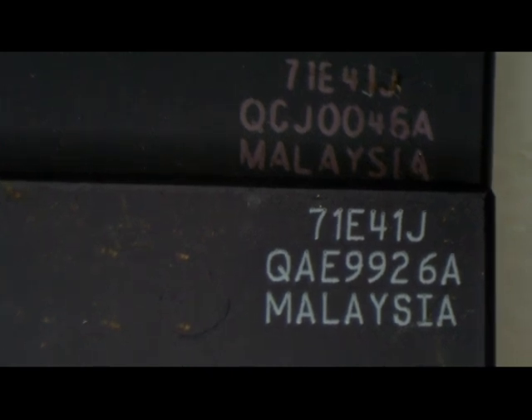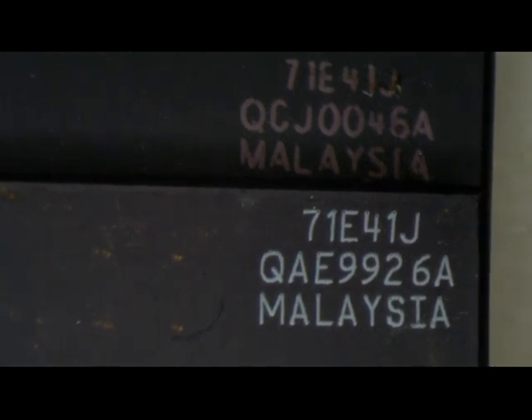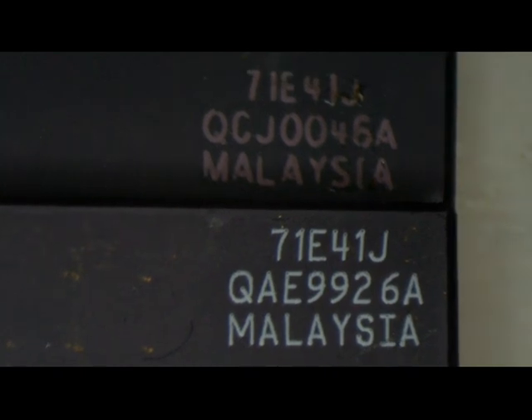Somewhat different font. Anyway, it's interesting and AdBrom of course noticed the difference. But the surface is the same, feels the same.